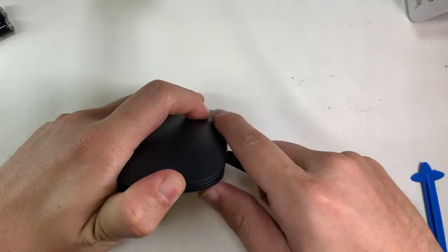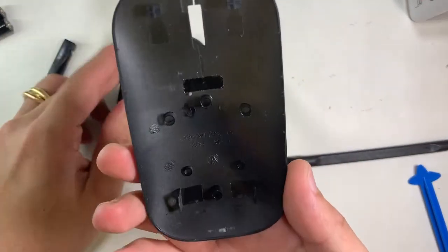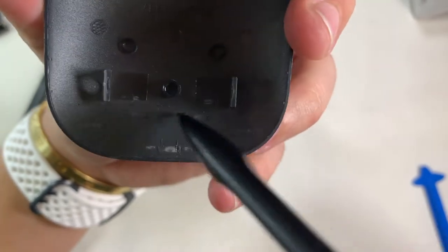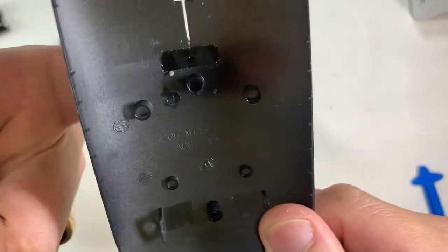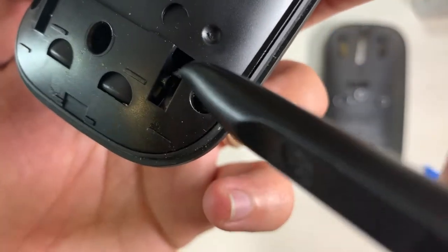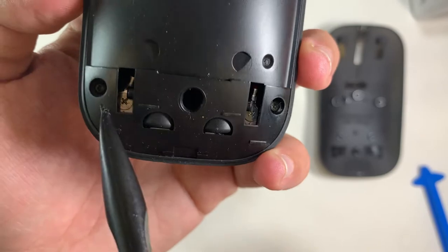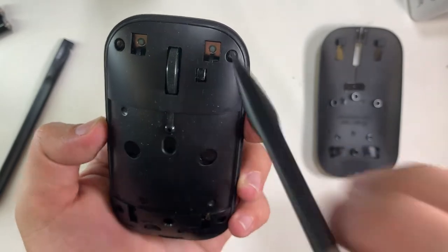I'm using my spudger at the rear of the mouse, around 1.5 cm away. You just need to slot it in and pry upwards to release the top shell. The middle case uses a reverse notch to secure it, along with round plastic moldings. Once you release these two tabs, the top shell will come off easily.